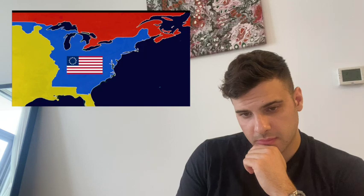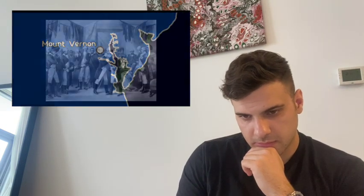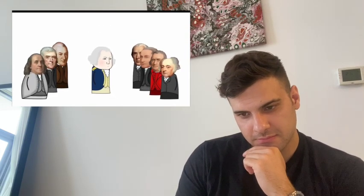Though the British still held New York, Charleston, and Savannah, fighting mostly ceased as peace negotiations opened in Paris. The resulting Treaty of 1783 saw Great Britain remove its troops, recognize U.S. independence, and cede territory up to the Mississippi River. The Americans agreed to pay remaining debts to Britain and gave fair treatment to Loyalist colonists. Spain got Florida, while France got an economic crisis that led to its own revolution a decade later. Washington retired to Mount Vernon, bidding farewell to his men.